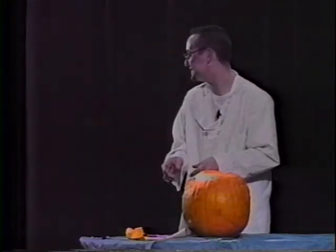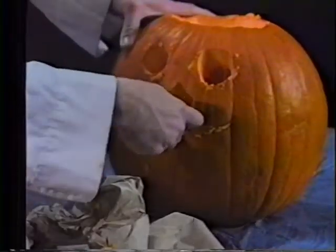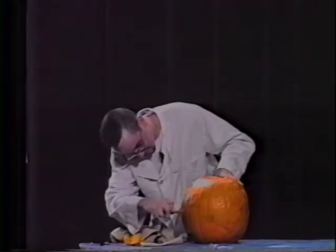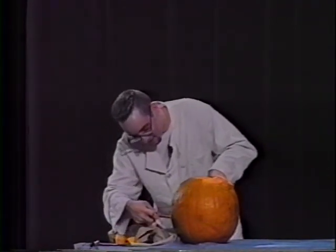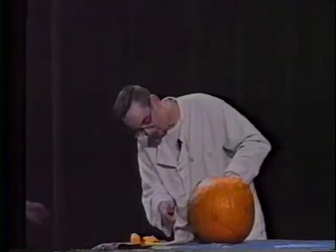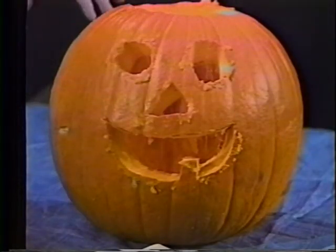We have some favorite house, but he's a special guest. Can I have some paper towels please, special guest?